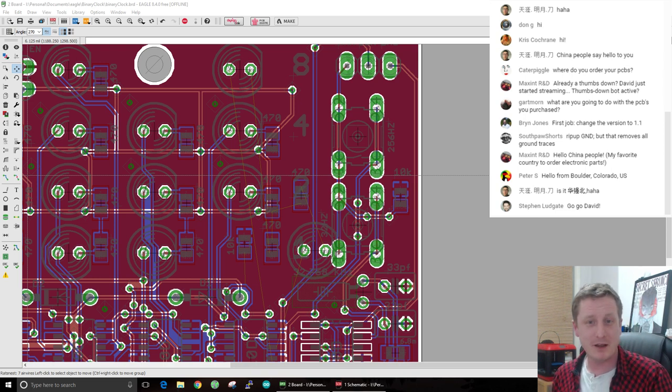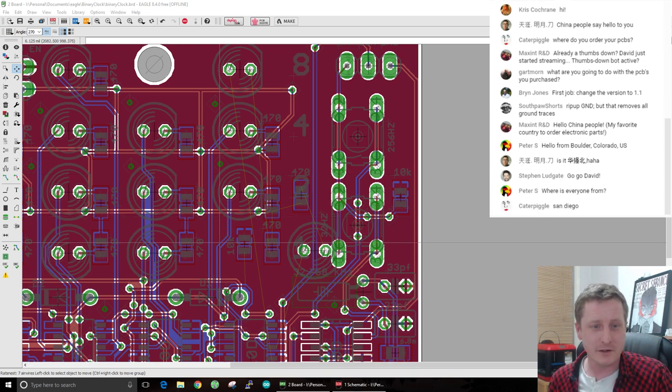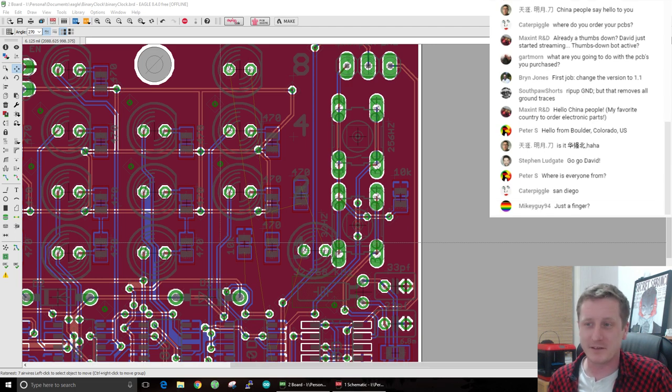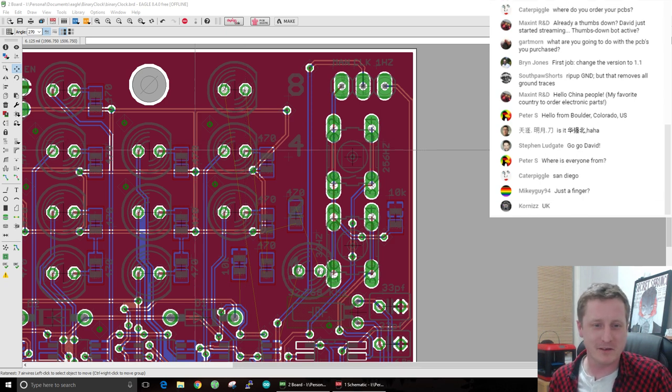I'm having a little drink - this looks like a lot of whiskey, it really isn't, it's watered down heavily. Cater Piggle asks where do you order your PCBs? I got my last lot from OSH Park but I'm going to be looking at a different one for the bulk order. Already a thumbs down - it happened before the stream started so obviously someone doesn't like the binary clock, but that's fine. What are you going to do with the PCBs you purchased? I've promised to send one out, but I'll hold on and wait till the new ones arrive.